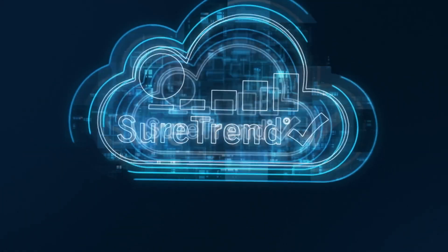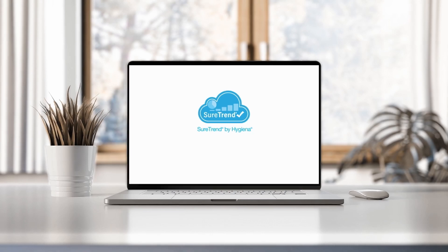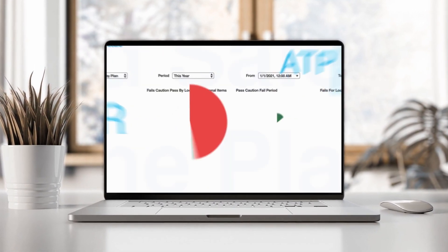CFU results are displayed automatically in 10 seconds. Results are synchronized in real time with SureTrend Analytics software. Gain the full picture of your food safety data in a single platform.